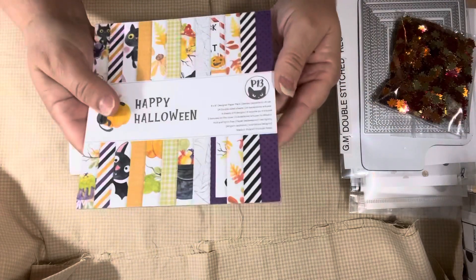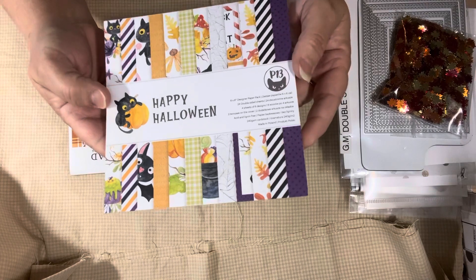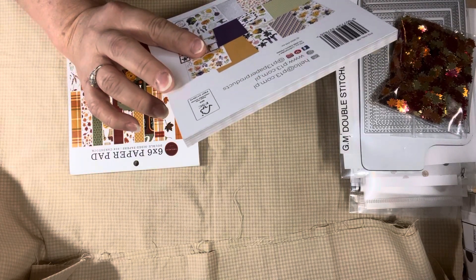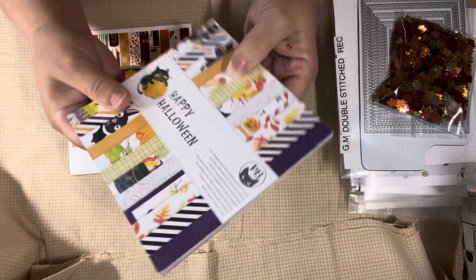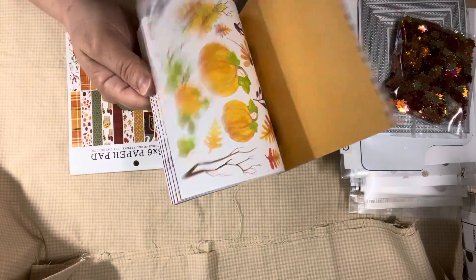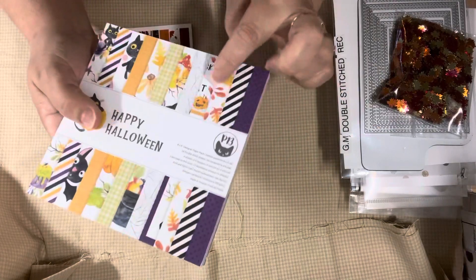I used this P13 paper pad. I just recently picked this up - it's 2021, but I just bought it from Scrapbook.com. I love this paper. It's one of my favorite papers, the P13. It kind of reminds me a little bit of Mintay because it has cut-apart parts on the backside so you can just cut them apart. This was a cute little Halloween one, so I got that and used it.